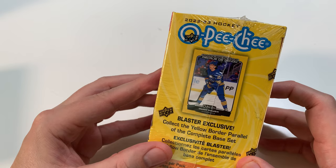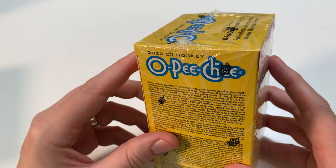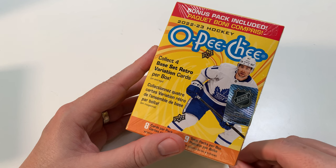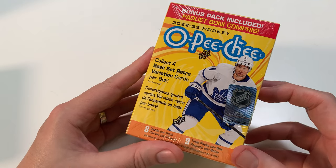We're looking for some Marquee Rookies in here, looking for some really cool cards. Check out the hobby unboxing I've had on the channel — it's gone really well. But my heart and soul's in retail. Upper Deck tends to screw us over in retail, so we're gonna open it up and have some fun.